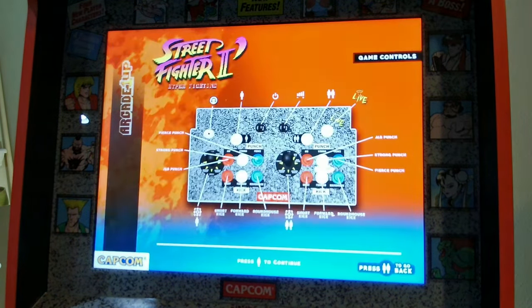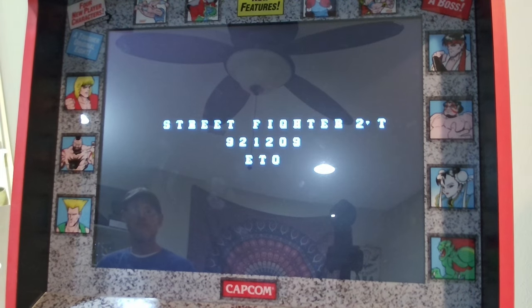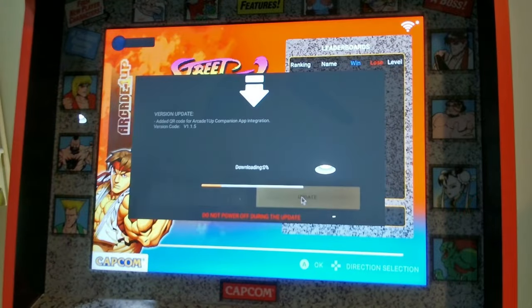With a quick test we find out that our games do load and all are playable just as they were when shipped from the factory. It looks like this was a simple fix and it looks as if we'll get to continue playing this cab. But will it still let me run the update? Let's find out.